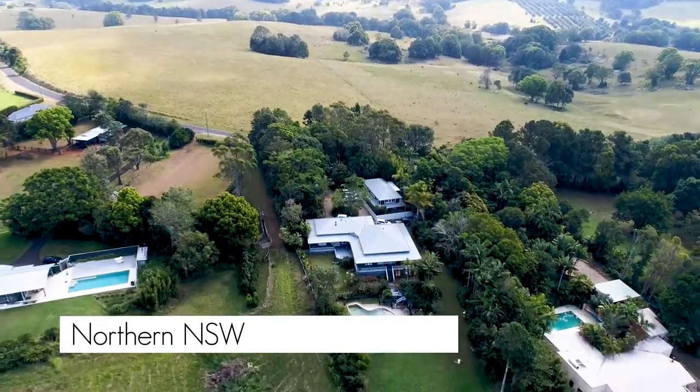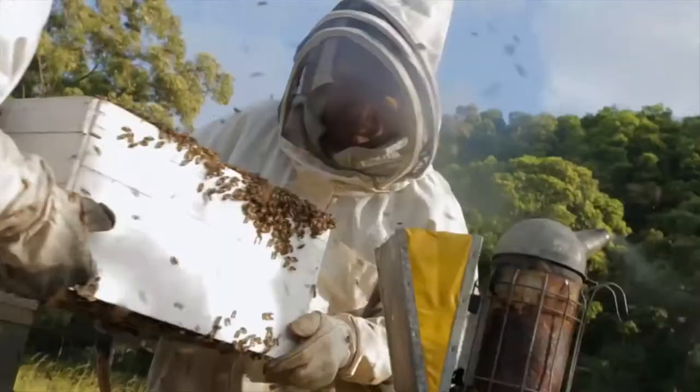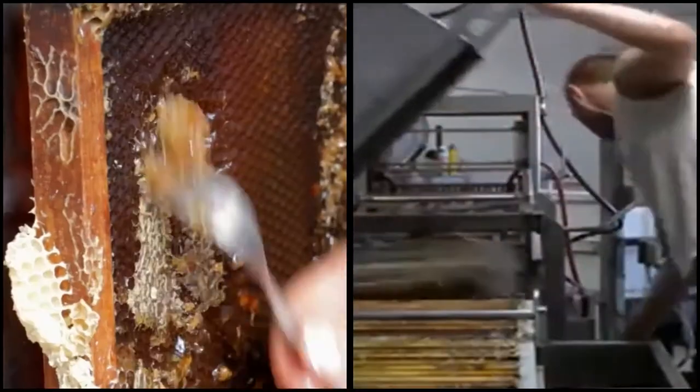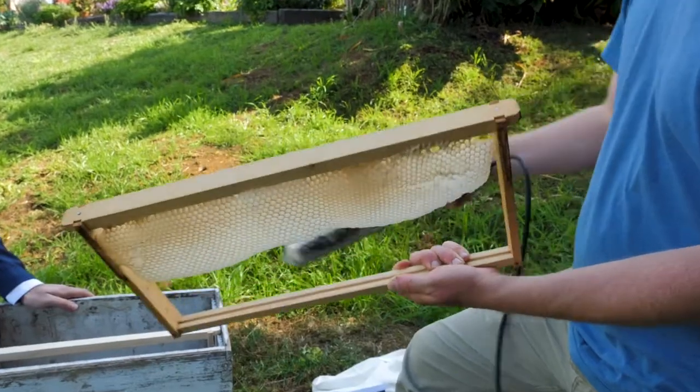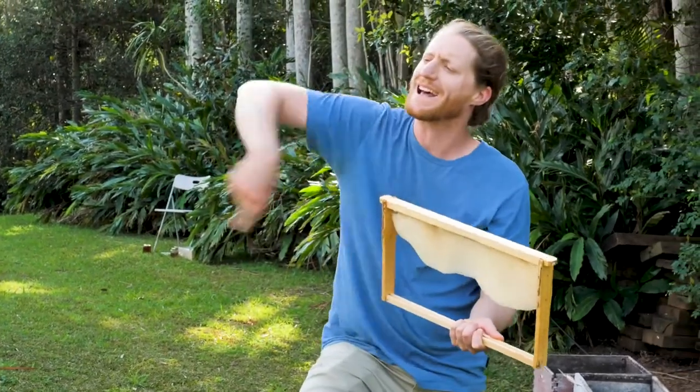Harvesting a beehive traditionally involved getting in your bee suit, taking those honeycomb frames, getting a hot knife and cutting the wax capping off both sides of your honeycomb, and then putting it in a centrifuge where you spin the honey out.